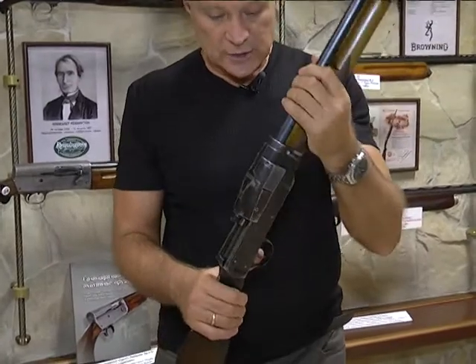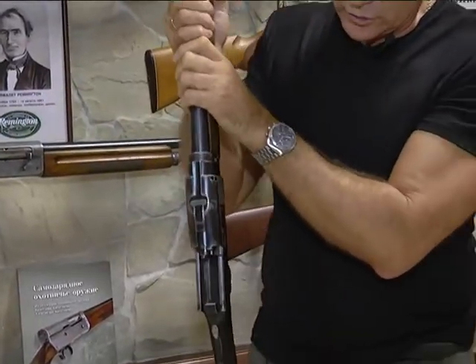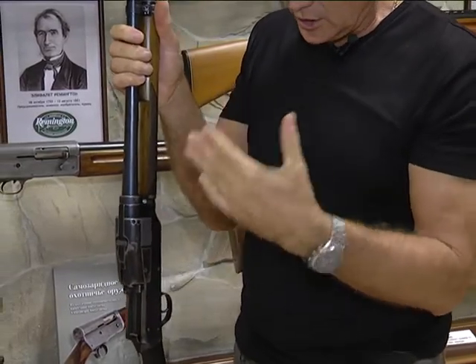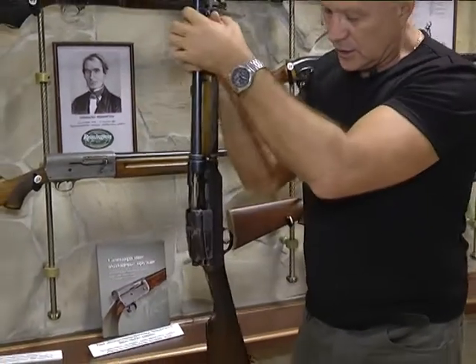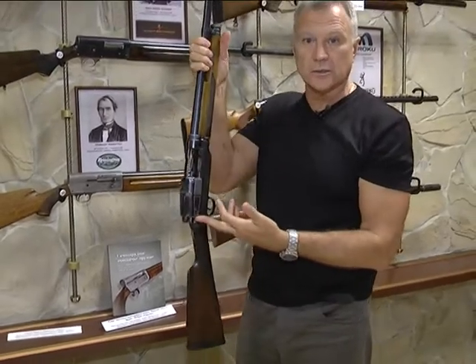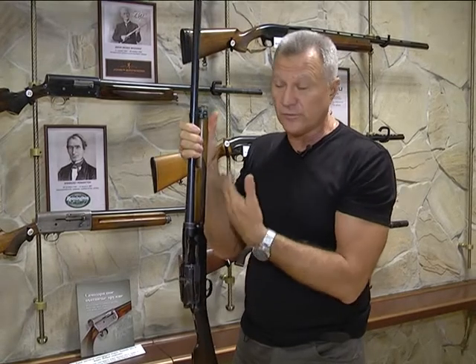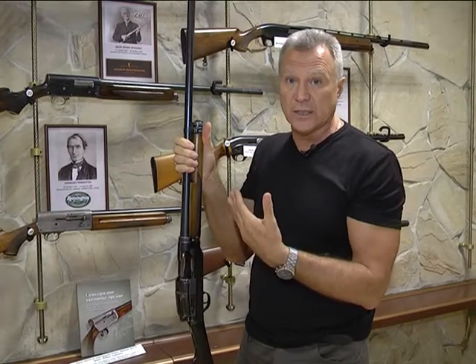Что такое инерционная система — я сейчас продемонстрирую. Вы увидите, как я дёрну этот ствол: это будет то движение, которое делает отдача. И вы увидите, что вот эта каретка встала на затворную задержку — то есть ружьё сейчас готово к выстрелу. То, что я сделал своей рукой, — вот это и делает отдача.